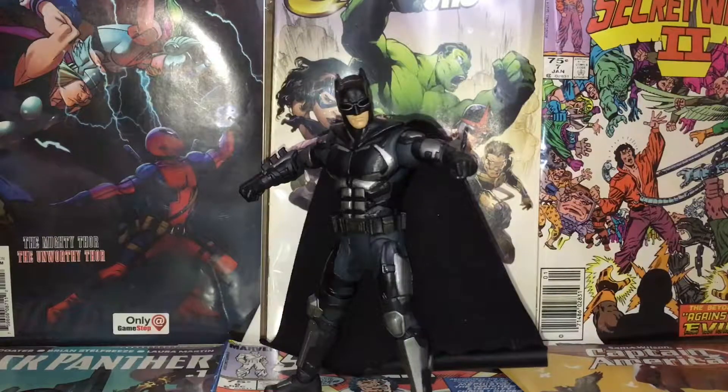I don't hate DC Multiverse action figures even though a lot of them aren't the best. Anyway, that's everything I wanted to say. Join me next time when I review another one of these action figures. Like the video, subscribe if you want, and thank you all for watching — hobo525 out.